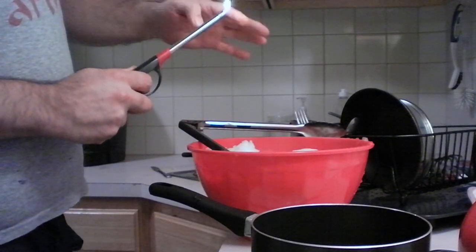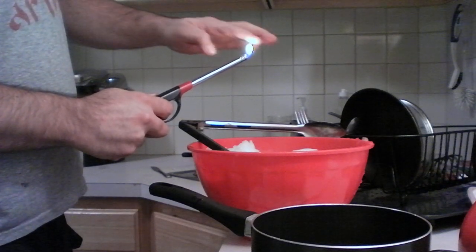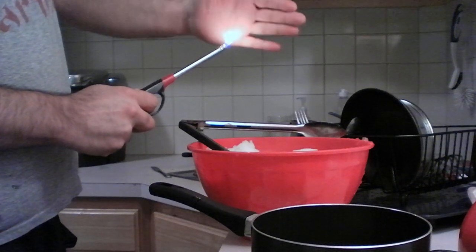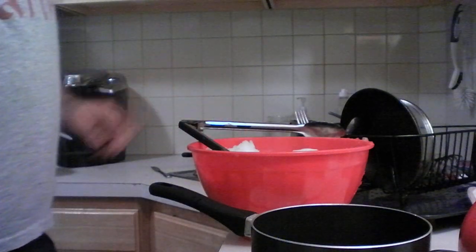Pretty much you can get the black stuff anywhere. But according to him, the snow doesn't melt.